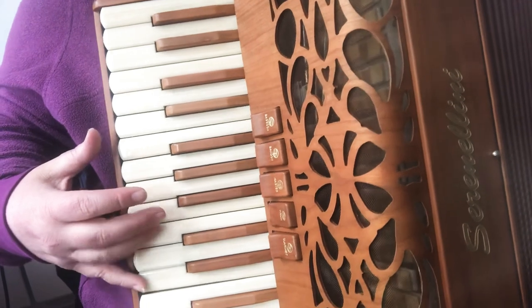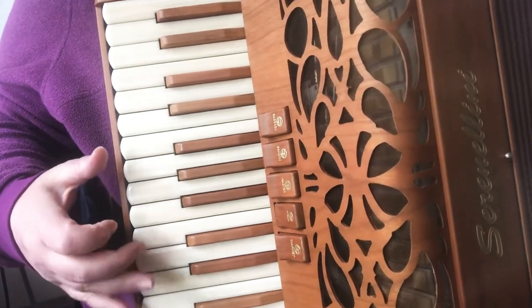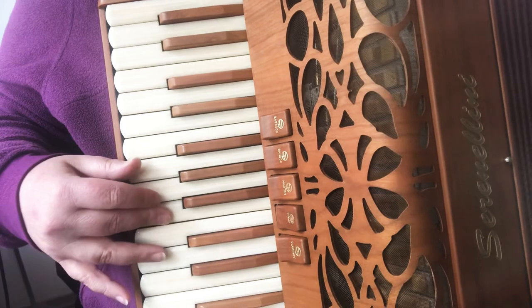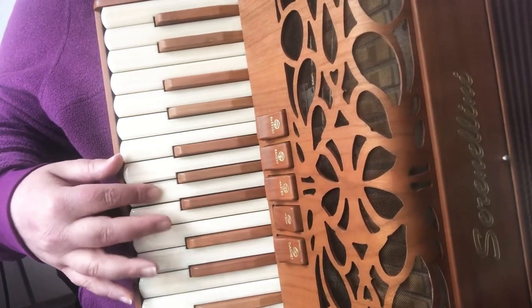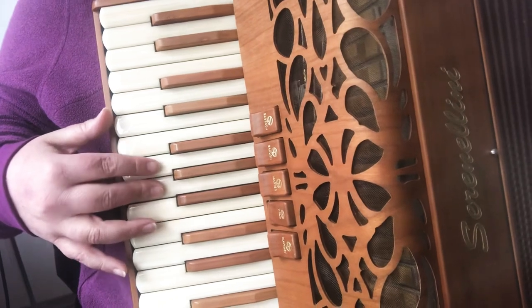E, E, E. Two. D, B, G, A, E. Switch. E, E. Two.